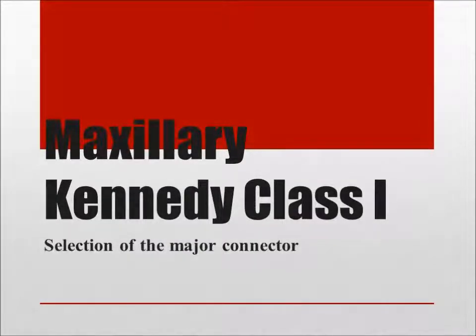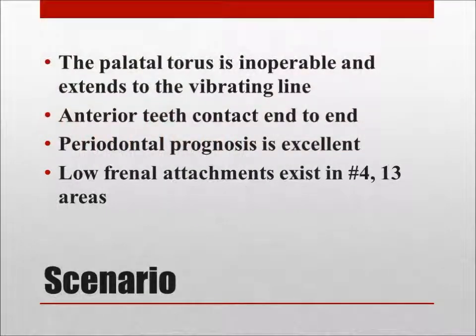In this video, various uses of the U-shaped major connector are explored. In this scenario, the palatal torus is inoperable and extends to the vibrating line. The anterior teeth contact end-to-end, periodontal prognosis is excellent. Low-frenal attachments exist in numbers 4 and 13 areas.